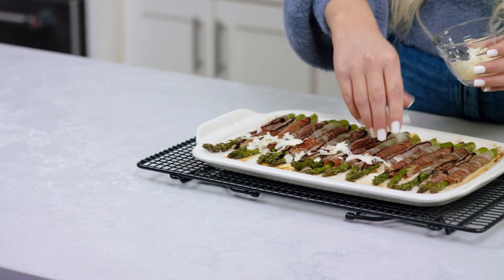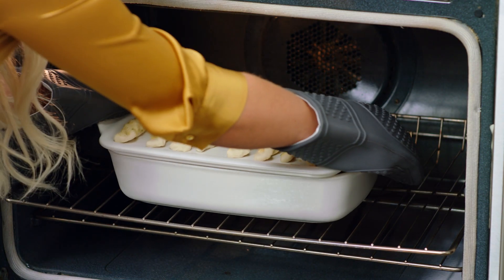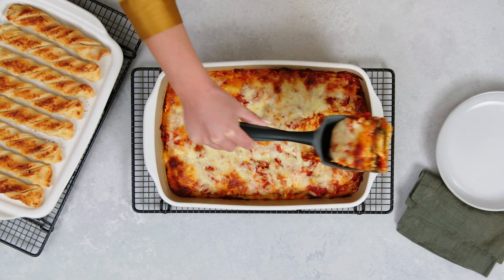The serving tray can be used for baking and serving, and it can be used on top of the rectangular baker to cook two things at once.